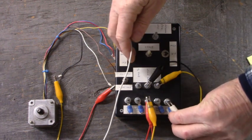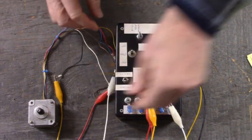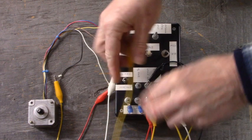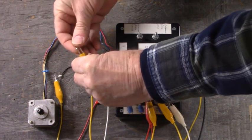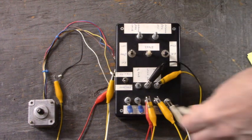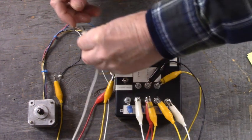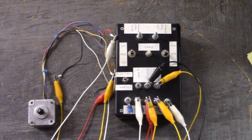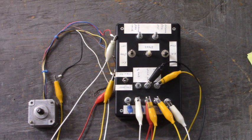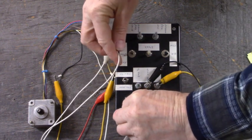Let's connect phase A to the brown wire, connect phase B to the yellow wire - make sure not to short out, keep everybody separate. Connect phase C to the red wire. Then we shall connect phase D to the blue wire.